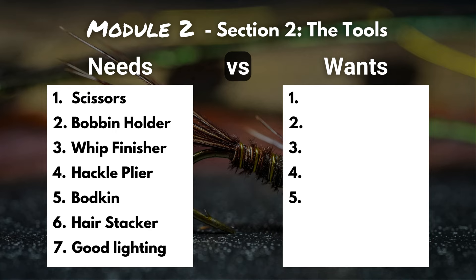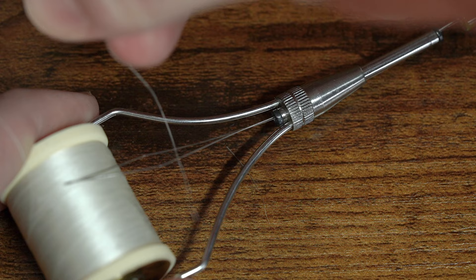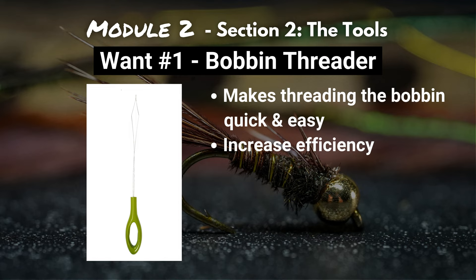Now let's move on to those tools you might consider adding right now, or adding later down the road as you move on to intermediate and advanced patterns. Number one on our wants is a bobbin threader. This is used to take the thread dangling off your thread spool and thread it through your bobbin. I was hesitant to put this on the want list because I love my bobbin threader — it makes it way easier to get that thread through that small tube. Technically it's a want because you can thread your bobbin by sliding it through the hole and sucking on the end of the tube, but personally I find that annoying, so I love my bobbin threader.